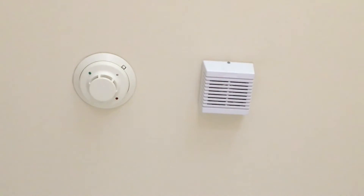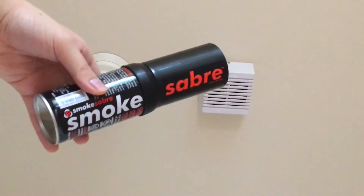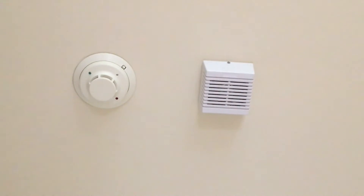Someone mentioned that the test button tests the chamber — that is not true. With the majority of smoke detectors, there is no smoke detector that uses the test button to actually test the smoke chamber. All it does is test the detector's ability to communicate a fire condition, not test the actual smoke detector chamber itself. In order to test the smoke chamber, we're going to be using this nice little can of smoke saber, which I will be doing the flick as many of my viewers have requested.